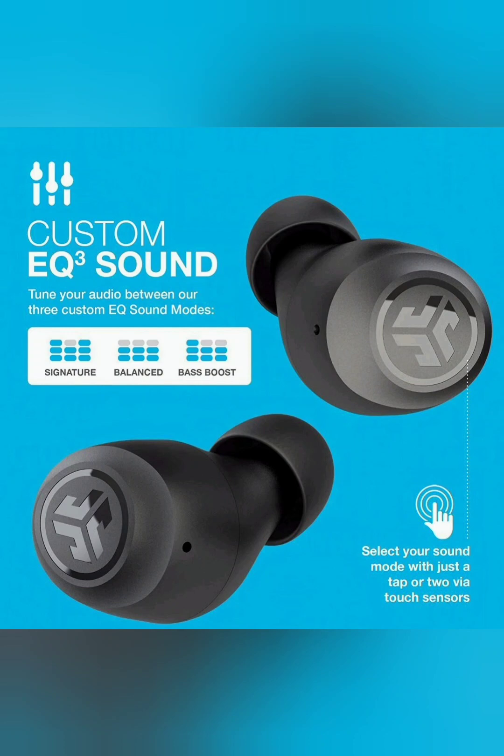For calls, you will hear in both earbuds, unlike previous versions of JLab earbuds in which you only heard in one earbud. They have upgraded so that you can hear calls in both earbuds. Each earbud works independently of each other, and these sound great for the price.